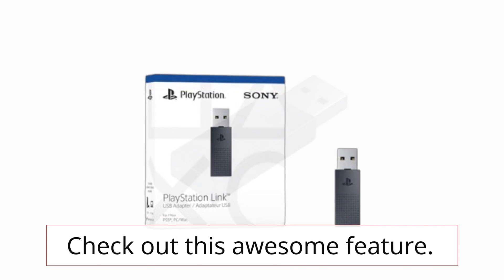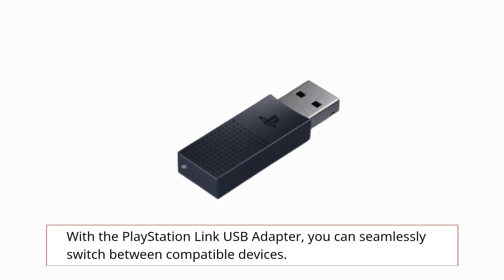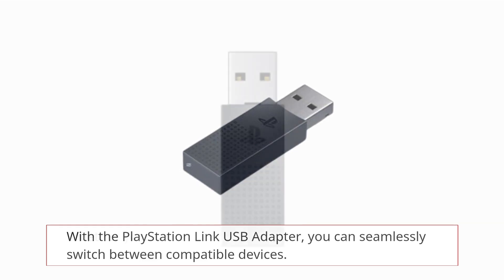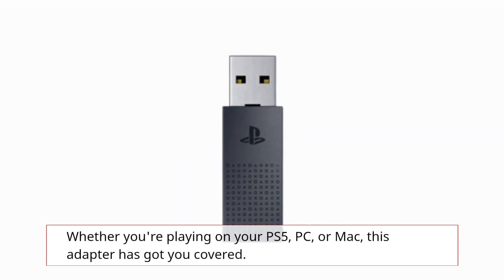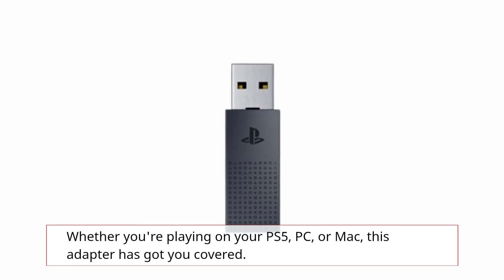Check out this awesome feature: with the PlayStation Link USB Adapter, you can seamlessly switch between compatible devices. Whether you're playing on your PS5, PC, or Mac, this adapter has got you covered.